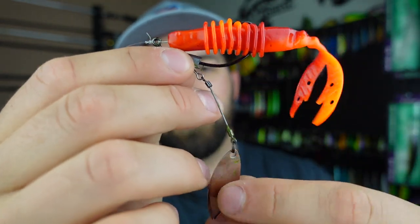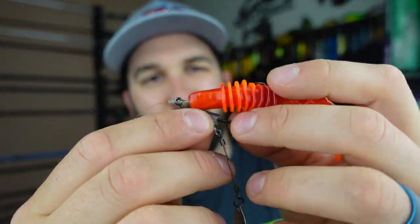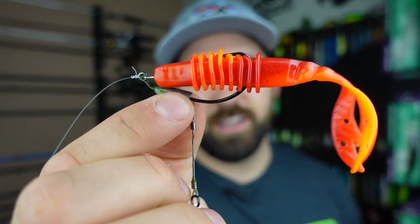I'll throw it on this underspin — this is just a VMC underspin, I think it's a 3/0 — and this is an amazing pairing, looks awesome in the water. The Big Bite Baits Kamikaze Swim On comes in many different colors. These are just two examples — this is the classic spring color, I think this one's called Flamethrower, and it'll definitely get the job done. Experiment with different colors and find out what works for you.